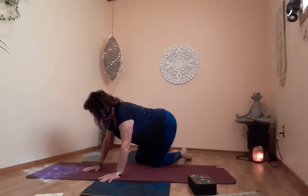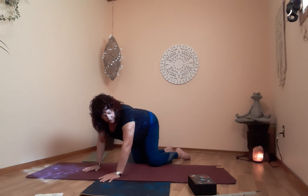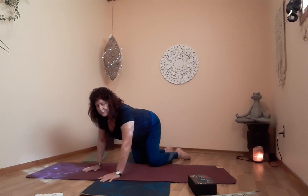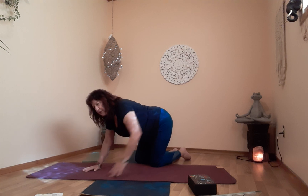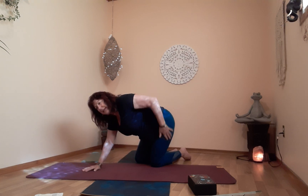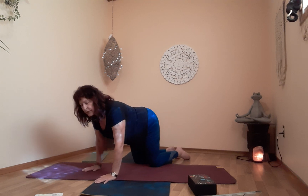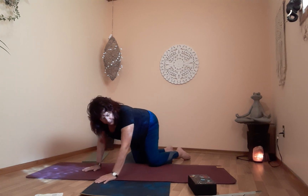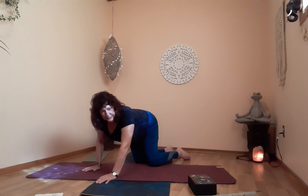One more breath. Exhale, swing the hips to the right, look to the left — you feel a beautiful stretch for the glute, the lower back, and the hip abductors. One more time to the left. Exhale, swing to the left, look over the right. From here, come to center. Prepare for child's pose — open up a little wider if you need to. On the exhale, lean back.